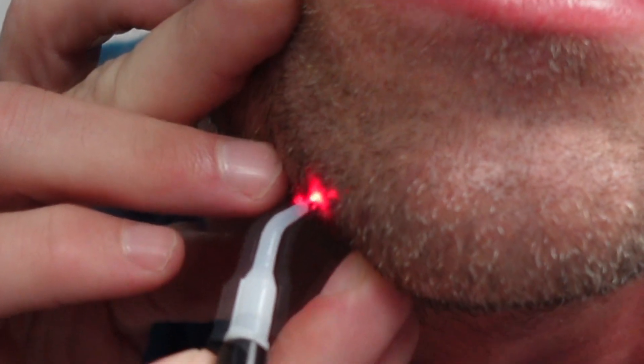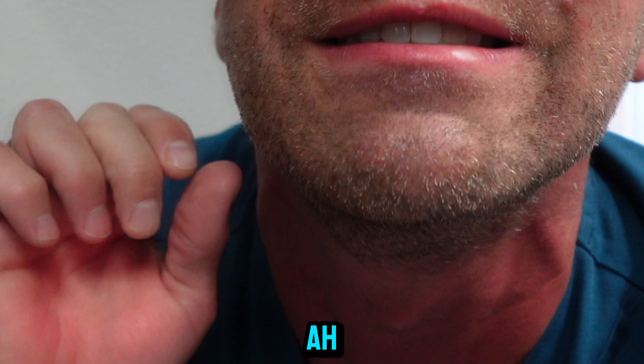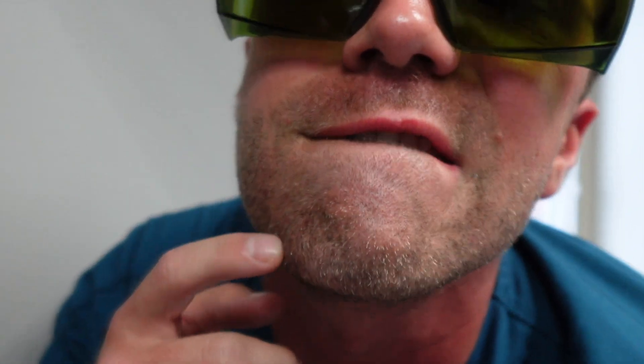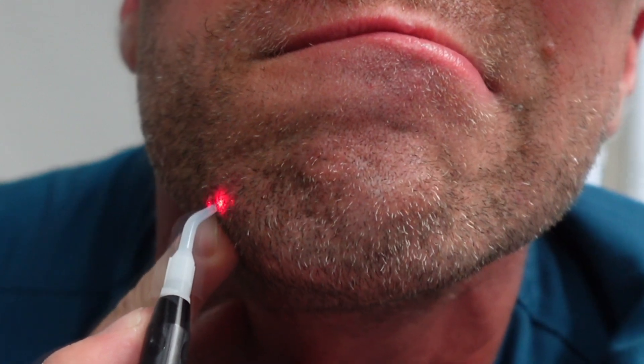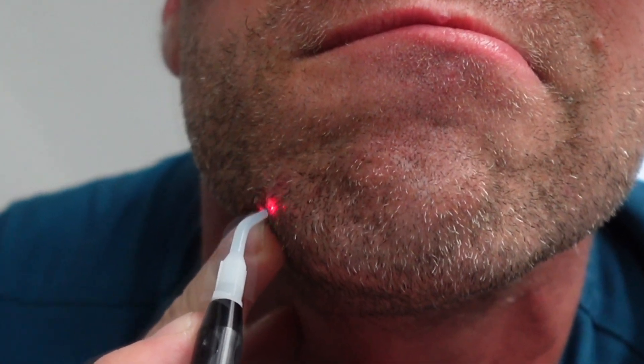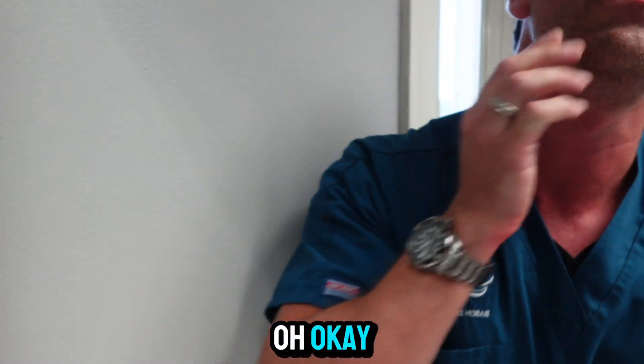Here we go — ah! Did I get it? I better get just a little more. Okay, oof!